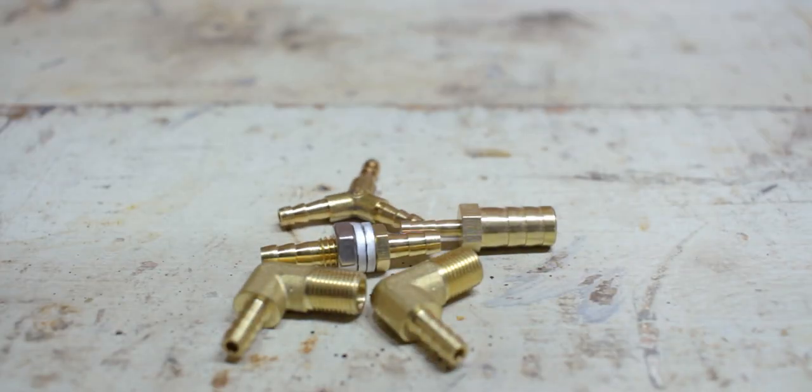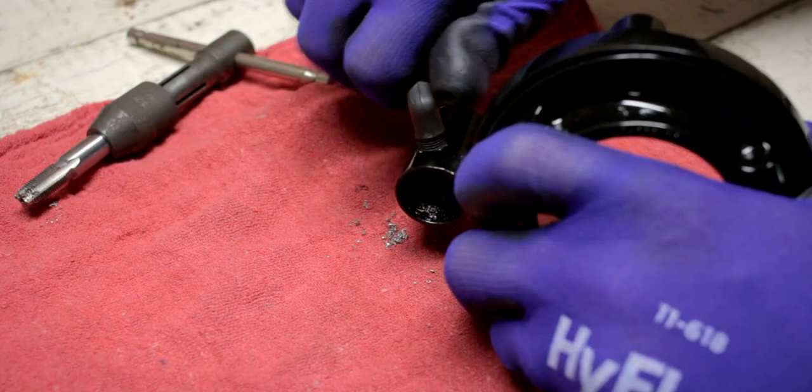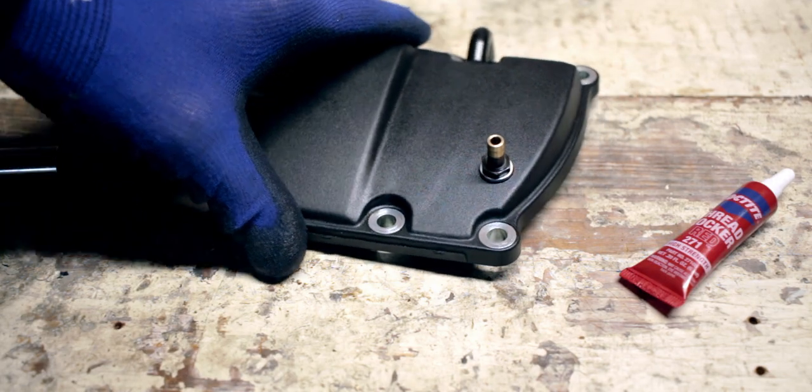I recently tackled a couple of projects where I ended up needing brass fittings and I wanted to turn those fittings black because I really didn't want that raw brass color on the bike. The first of those projects was adding an external breather modification to my Arlen Ness Monster Sucker intake. The second project was adding a crankcase venting solution on the Softail Street Bob.